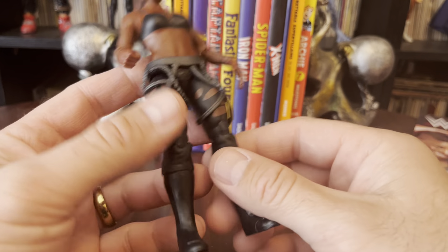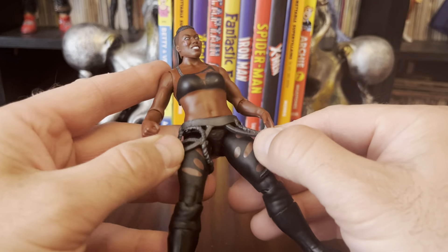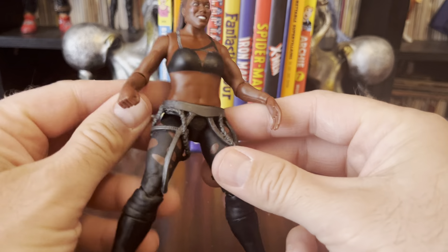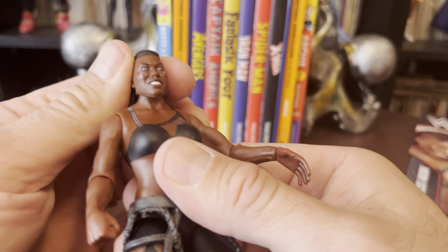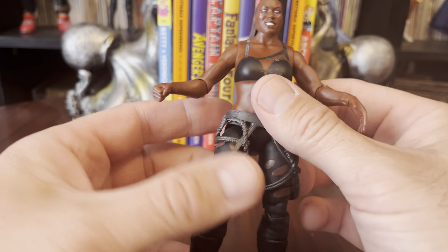From the waist down, the figure looks great. You've got this extra, like, chains and strapping and stuff, which, for a basic, that's pretty nice to get. The face doesn't even look bad. And the arms are fine.